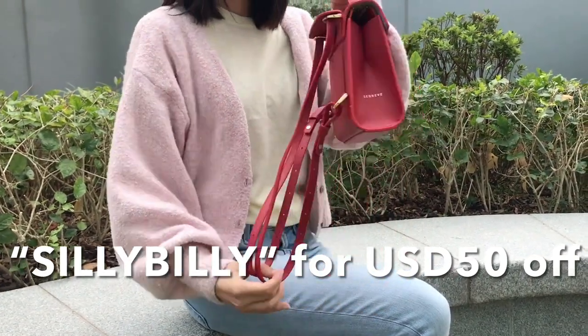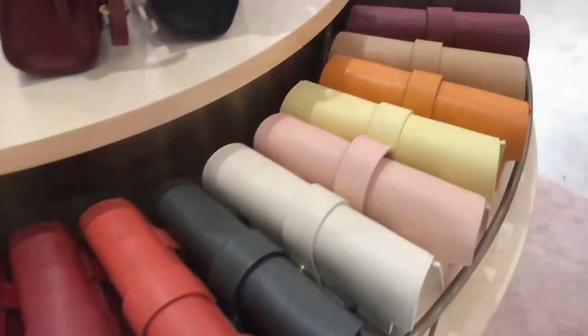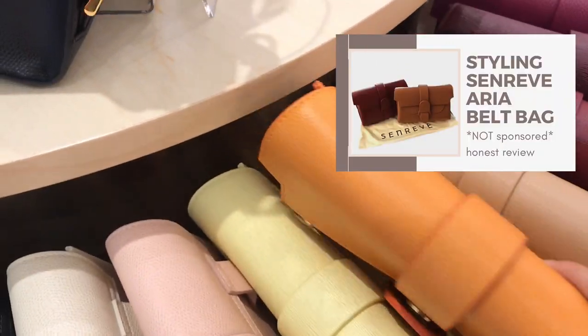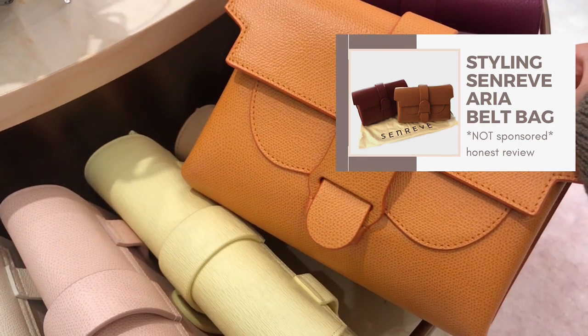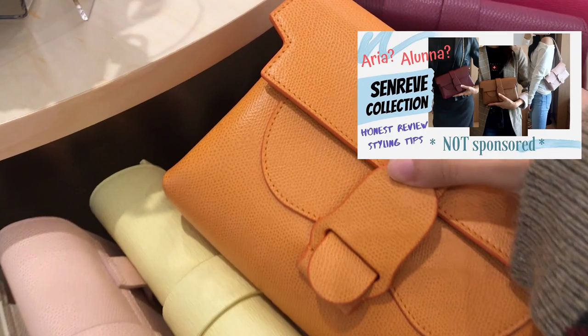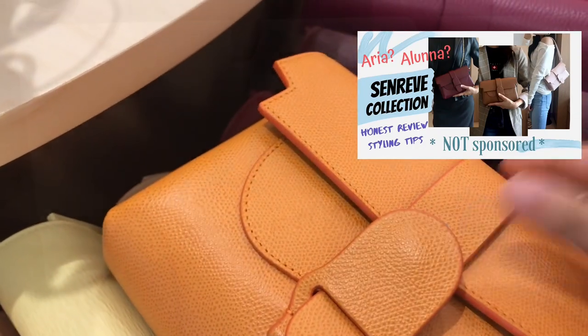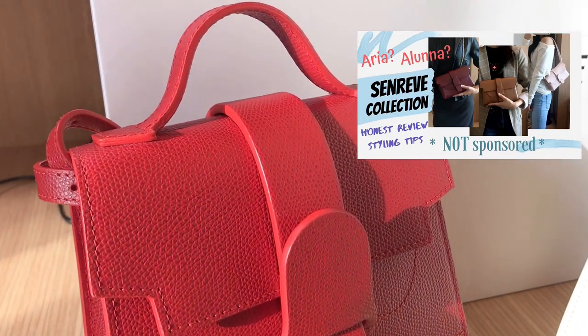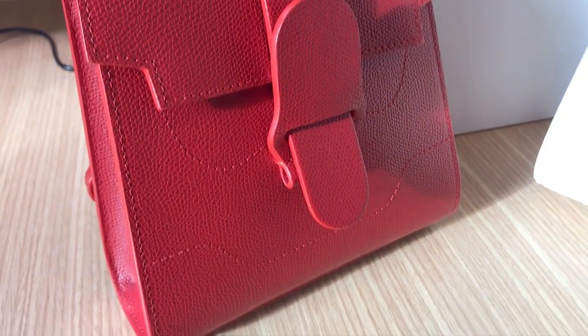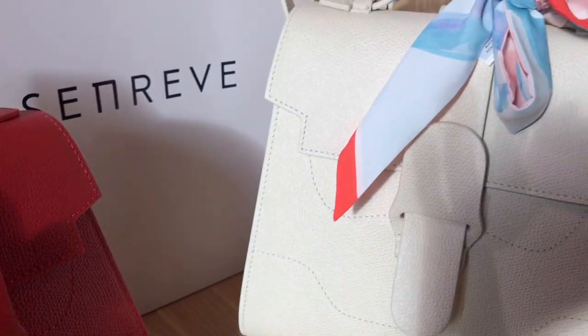ZenRef is one of my favorite brands and I always give my honest opinion. I have done videos on their bags before becoming their ambassador. Make sure you check out my video on their Aria belt bag. I've also done a video introducing my ZenRef collection which includes three Aria belt bags. After purchasing their Aria belt bags, I just fell in love with ZenRef. I really like their brand values as well as their styles.